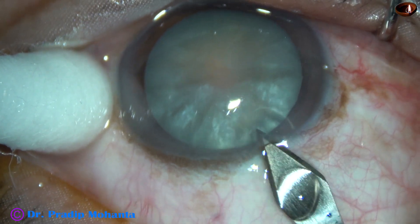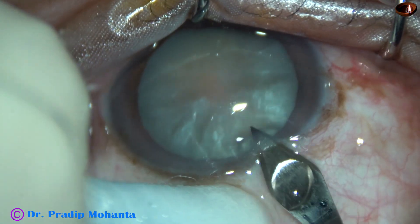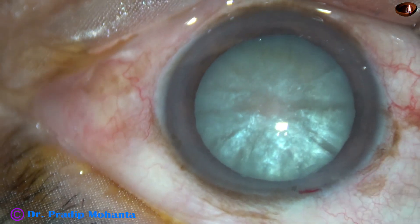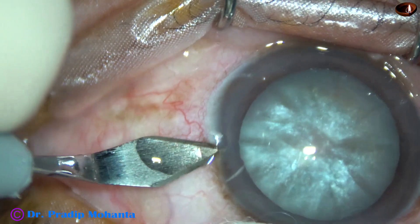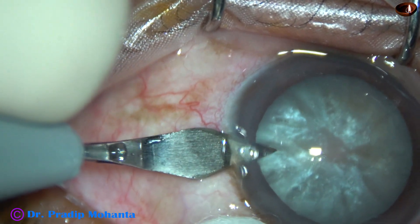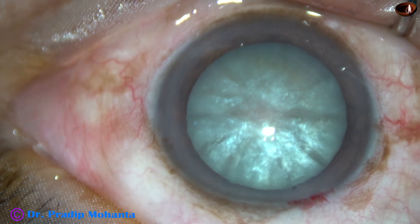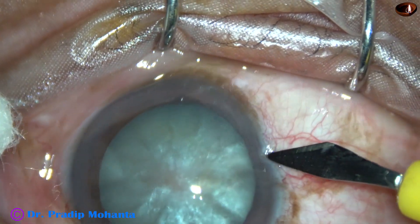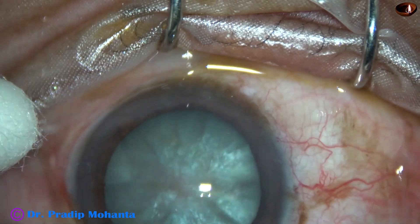This is the main incision. Watch that the eyeball is being stabilized by a cotton-tipped instrument. The main incision is done. Now a side port is being done on the left side of the main incision. An opposite side port is being made on the right side of the main incision. The side ports are about 3 clock hours away from the main incision.